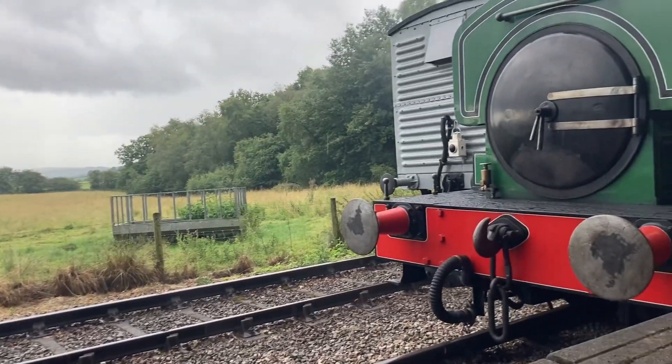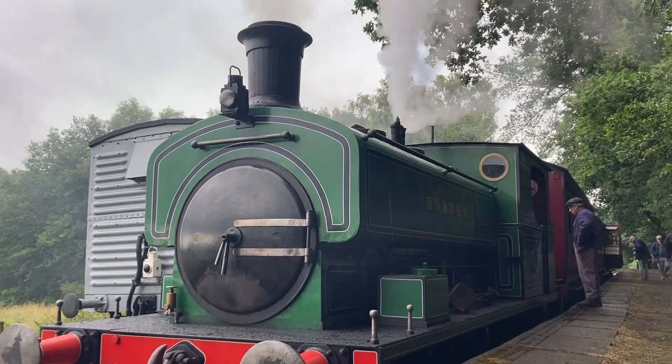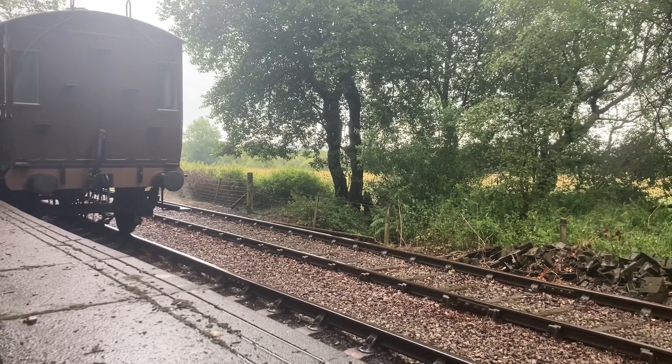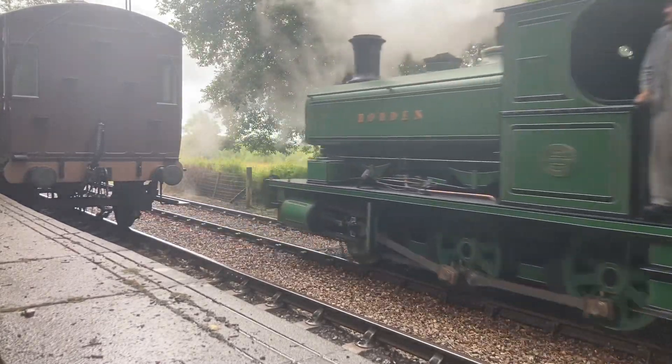This loco should be made and ready to run. It's a saddle tank built by Andrew Barclay and it's got six wheels. To work out why I think this would make a good ready-to-run model, I want to go all the way back to the prototype history.